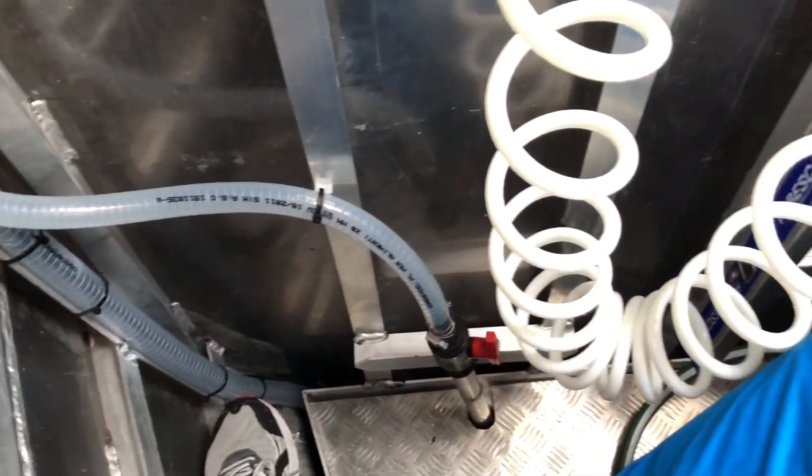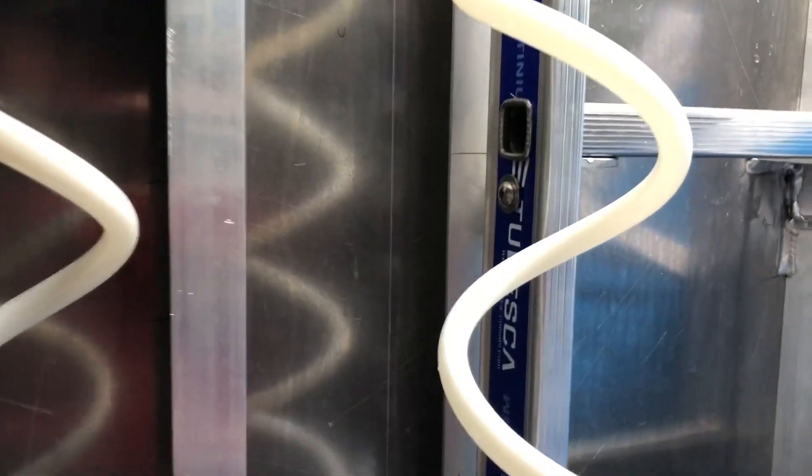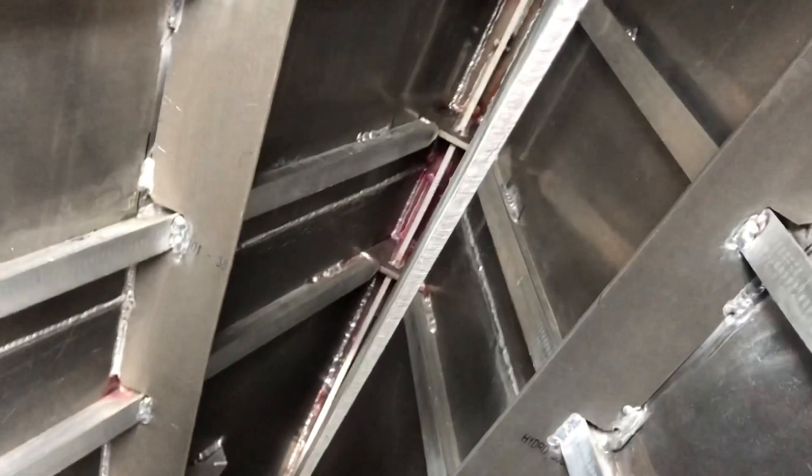That is what's called a full height watertight bulkhead. It goes from side to side, welded all around. The excellence of this part of the design is that it means we have this fantastic sail locker up front, and also protection in case of any bump or crash, hitting a container or a whale or something. We've got the full height watertight bulkhead which stops the boat from sinking.